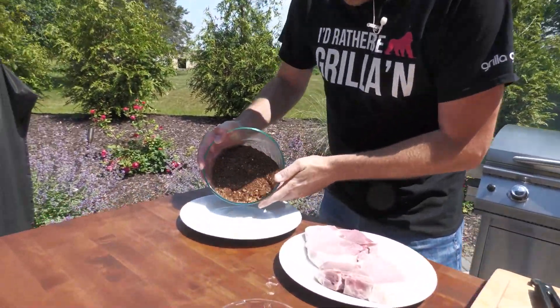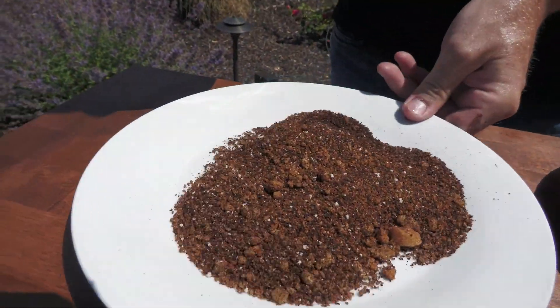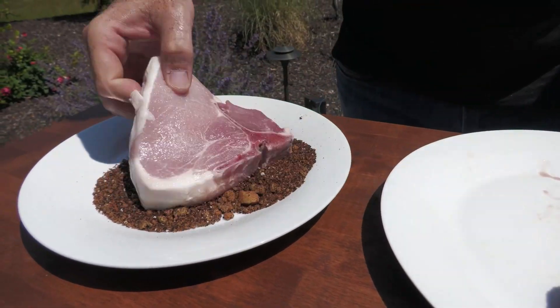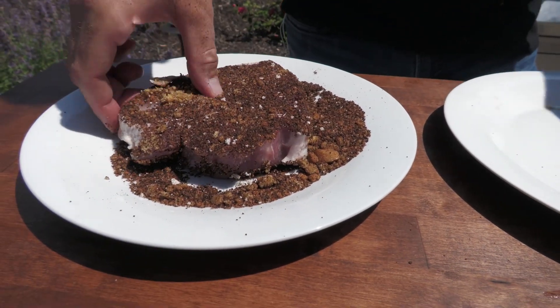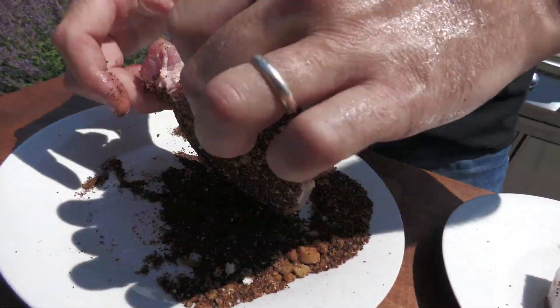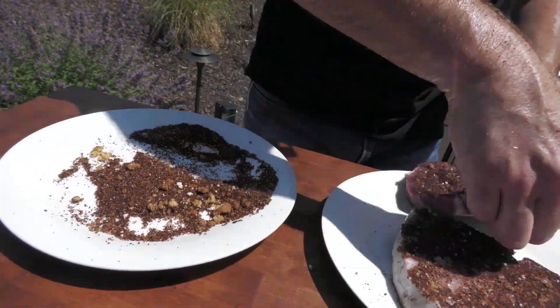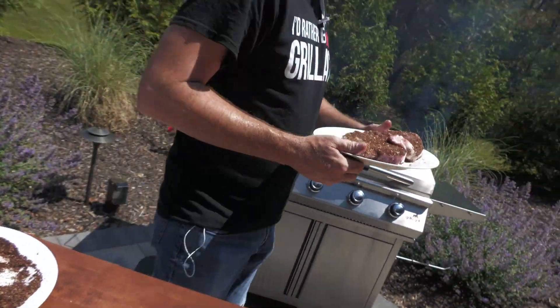We're just going to put this on a little bit of a plate here. Nice and liberal. Then we're just going to take our pork porterhouse and give it a nice coating. Check out our June 11th video for all things grand when it comes to the pork porterhouse. We're just going to throw this on the grill.